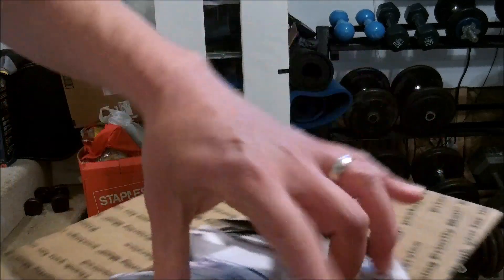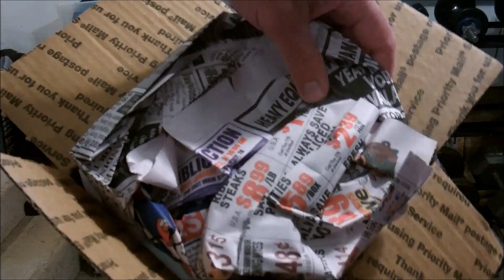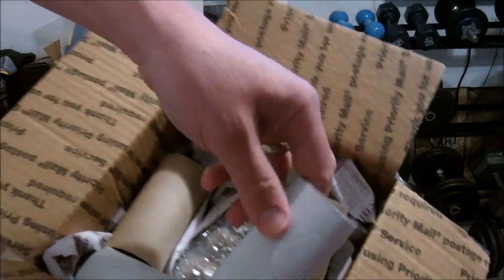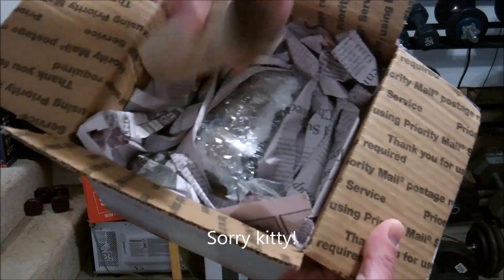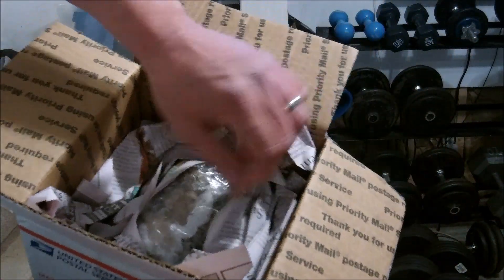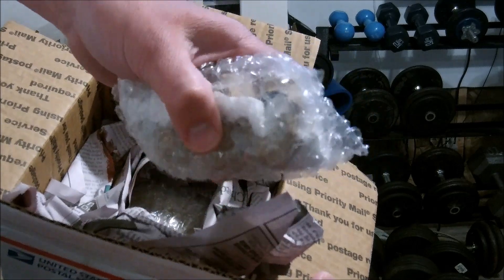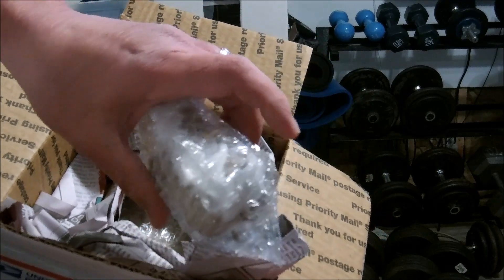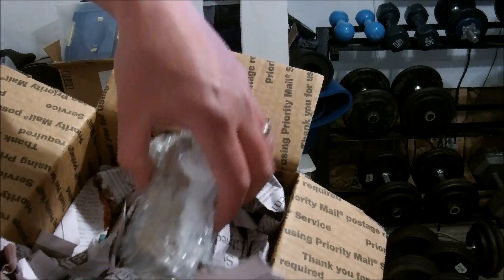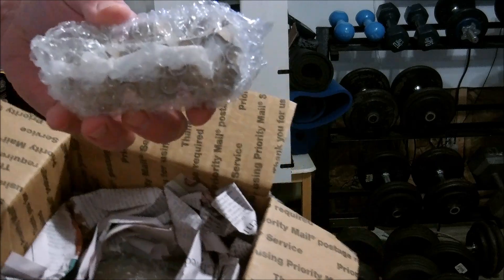There's the invoice. So far we got some paper — oh, I needed these. I need all of these. Let's see here. I hope that's not all of them. Looks like... is that three? Oh, these must be the extras.